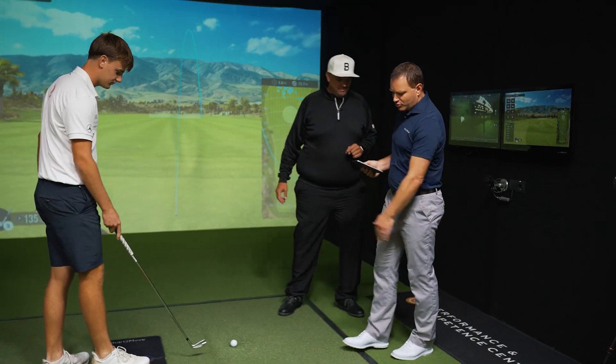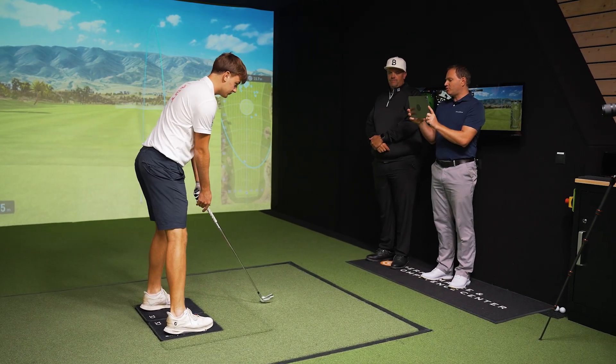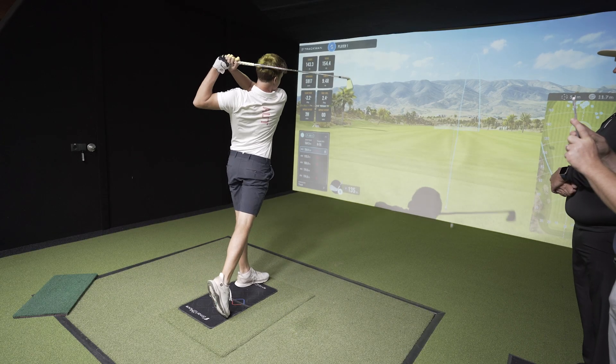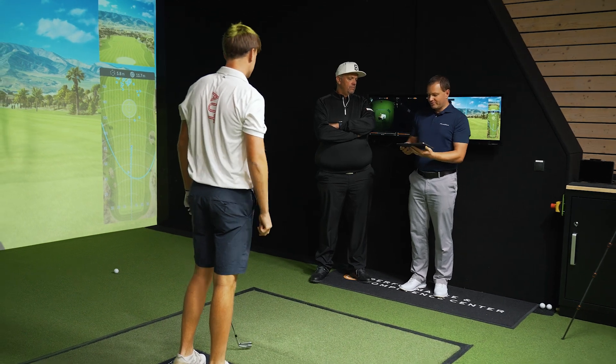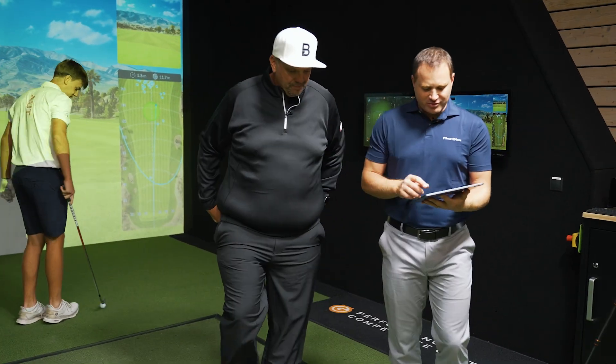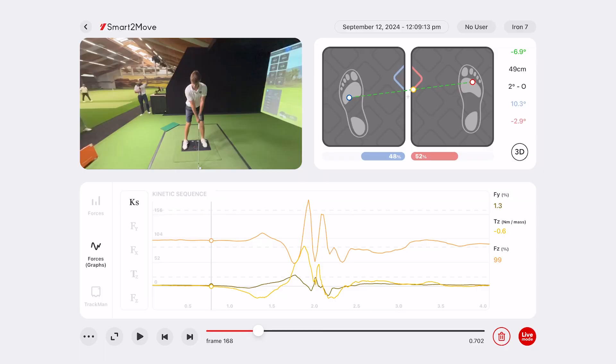We have here Matthias Weiss — he just recently became professional and he's going to hit a shot for us here and we're going to analyze it and see how his data is. Matthias, please stand on the force plates. Just before hitting the ball, I will request you to rock your feet here. That's perfect, we've got the shot. Let's have a look together at the main points to discover with the golf pros and what are the secrets of performance. So Jean-Paul, we have his swing recorded now — can you just maybe run us through?